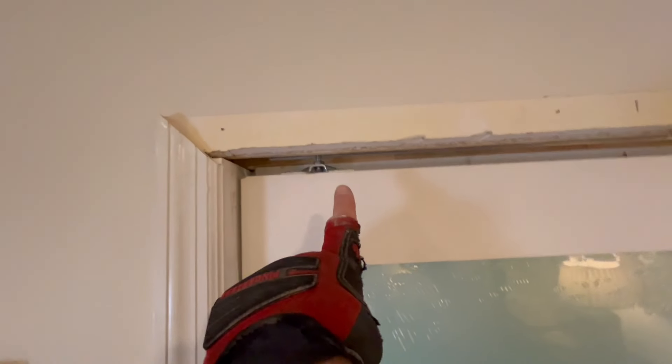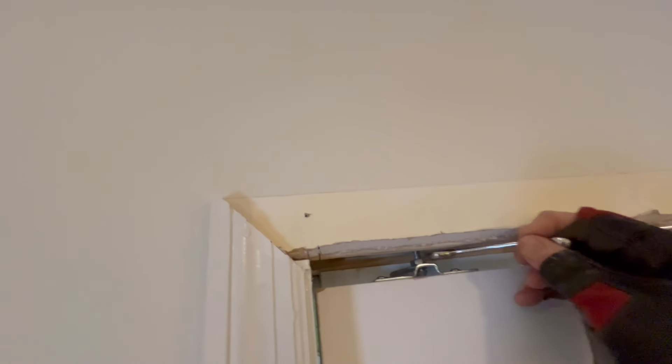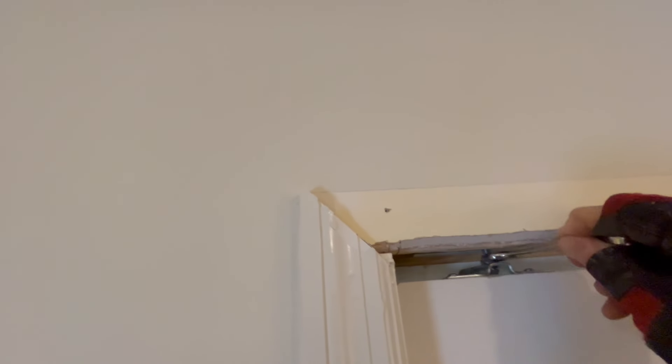We have a gap here but no gap down there. So what we want to do is loosen this one and that'll drop the door. See as I loosen this — now the door is touching there and it's touching down there, so that's perfect.